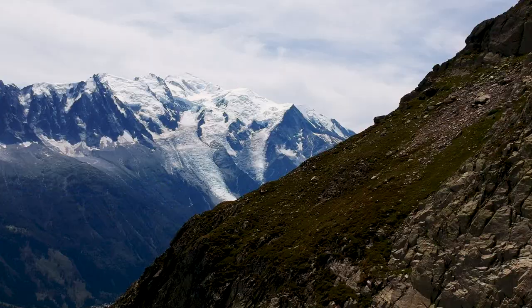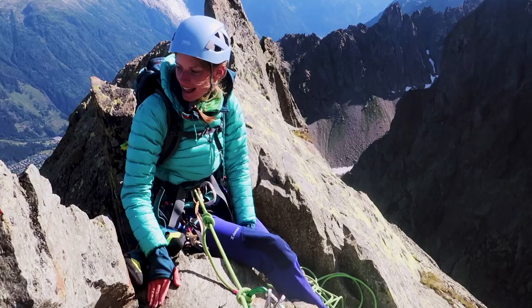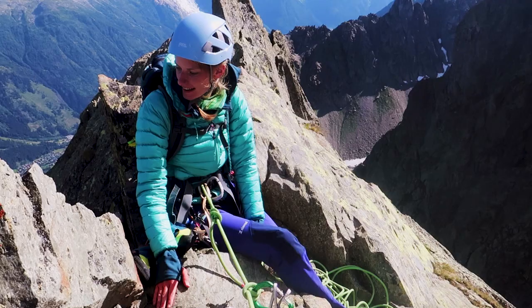Once you reach the summit of Aiguille de l'Index, you stand on this really exposed ridge. It's really nice and you can enjoy a fantastic view — you can see Mont Blanc on the other side and you can see Chamonix down in the valley.